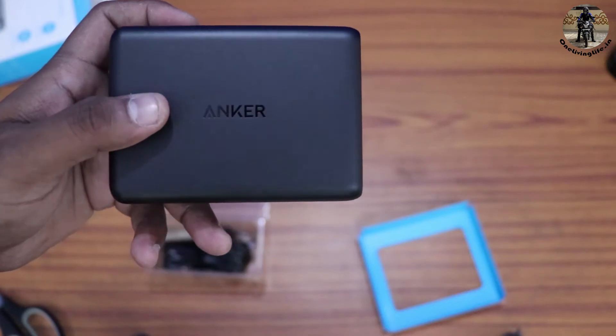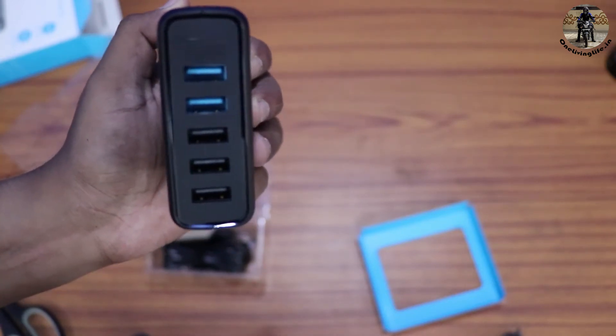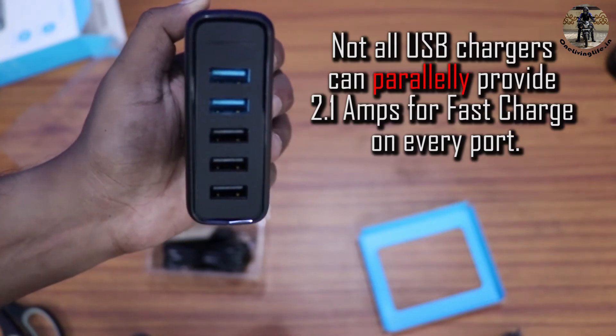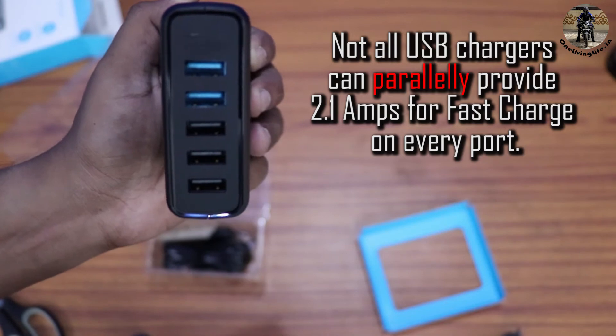This small charger can charge everything I need. It has 5 USB ports and every one of them is a fast charge port — parallelly they can provide up to 2.1 amperes on each port.